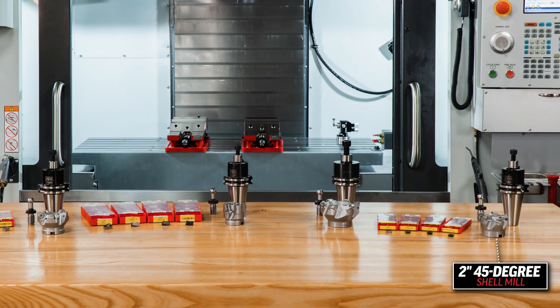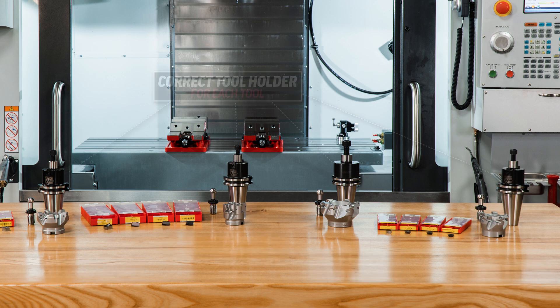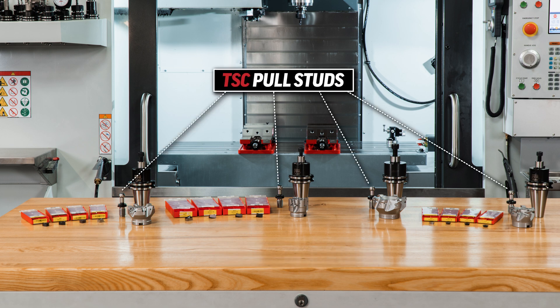Look at what you're getting here: a 2-inch 45-degree shell mill, a 2-inch 90-degree facing and shoulder mill, a 2.5-inch 90-degree facing and shoulder mill, and a 3-inch 45-degree shell mill. The proper tool holder for each of the milling bodies, multiple styles of inserts for each of these cutters covering the most common materials, and a pack of TSC pull studs to round out the package.